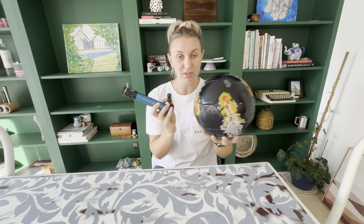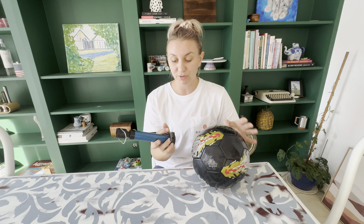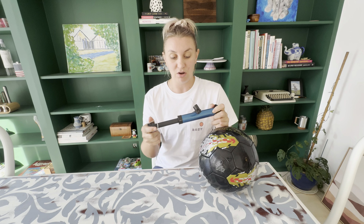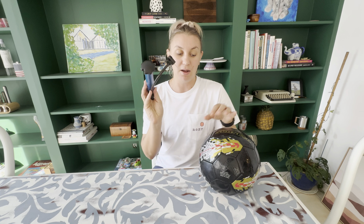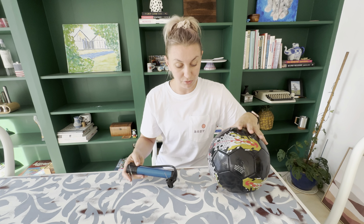I absolutely love this. I actually pumped this ball up with this pump and it's really nice and easy. It doesn't take very long to simply pump this up. It's just a hand pump, nothing fancy, but it gives really good air pressure for the ball.